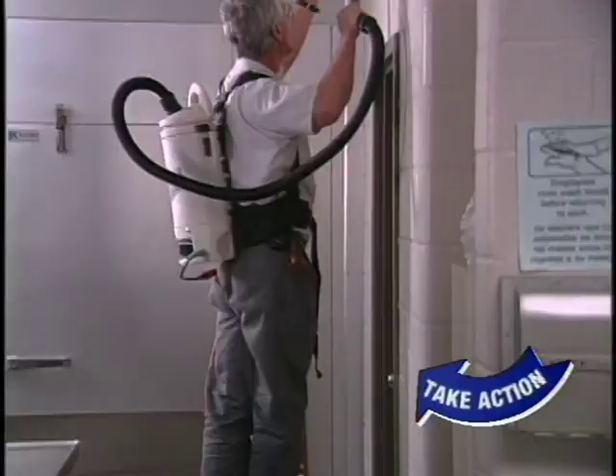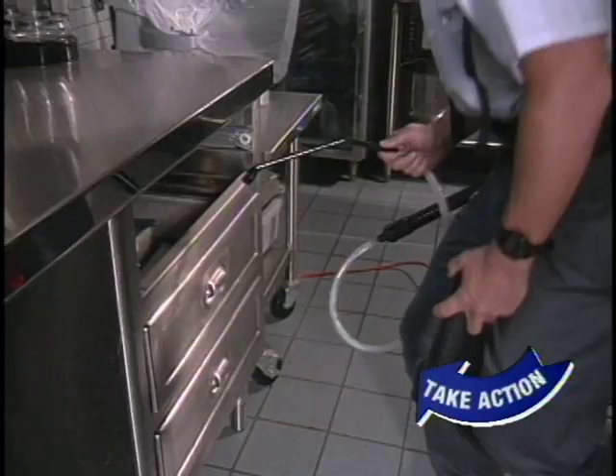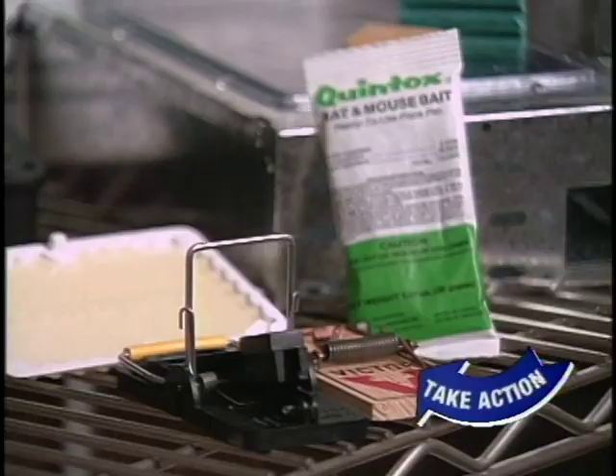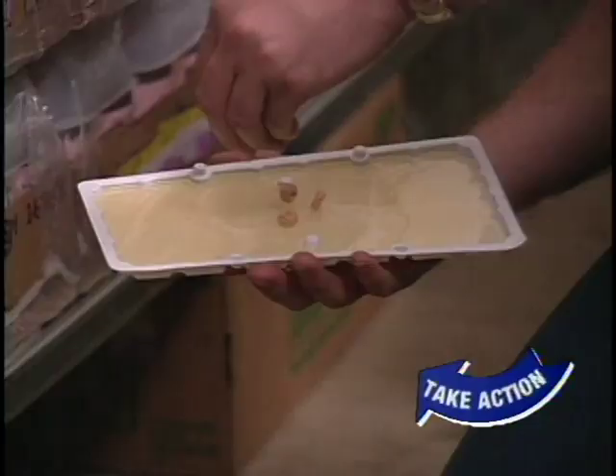Vacuums are great for certain pests like cockroaches, particularly for quick reduction of heavy infestations. Special vacuums with filters are made for pest control work, but even a standard portable vacuum can be used. Glue boards and snap traps for mice and rats are still good ways to quickly control these rodents, especially for light and moderate infestations. They work better when baited with peanut butter, fruit, meats, nuts, or cereal.